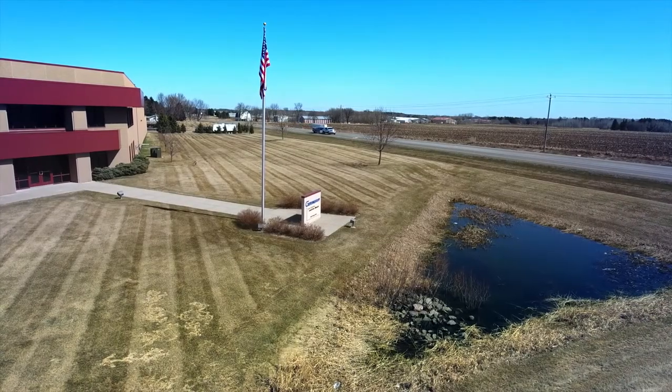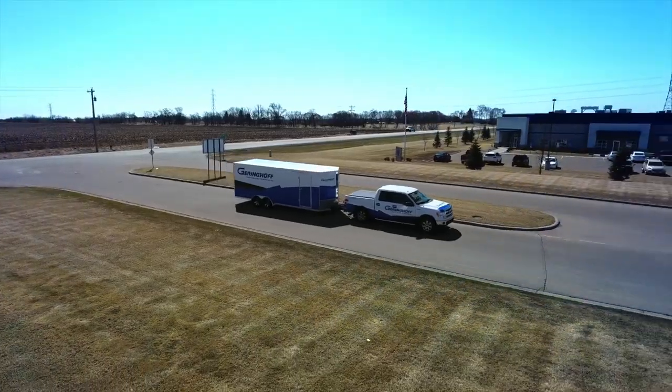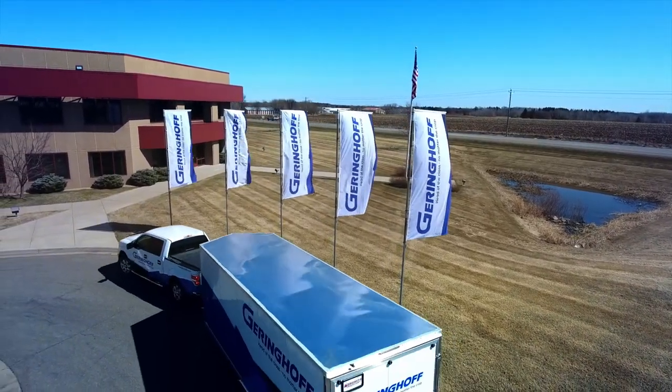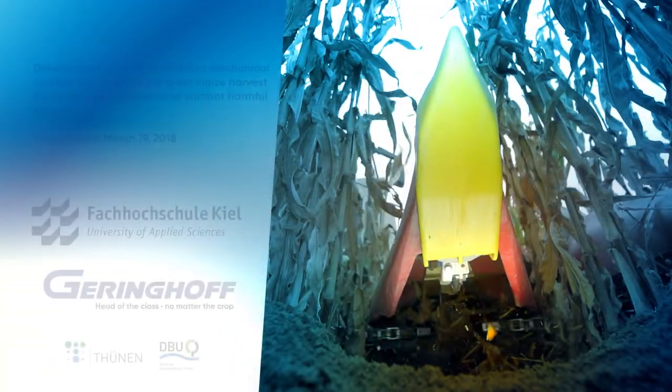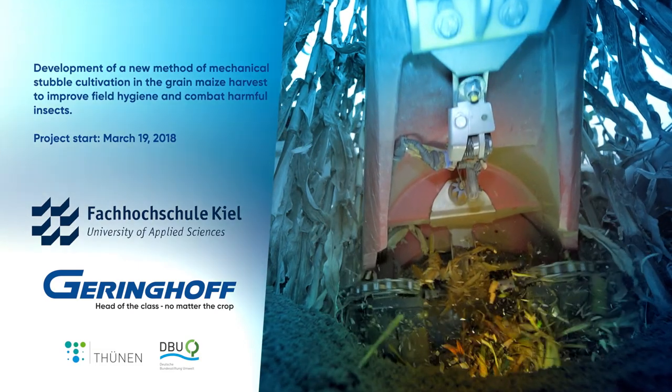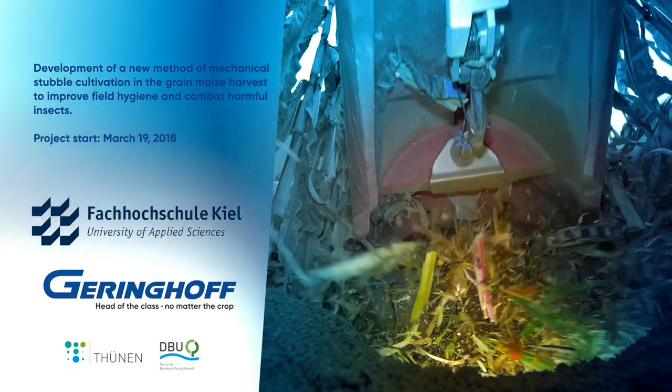The importance of environmentally compatible pest control had long been recognized by scientists and politicians. In 2018, the Kiel University of Applied Sciences and the technology leader Geringhoff were commissioned to develop and test such a process.